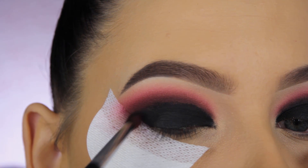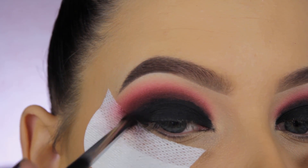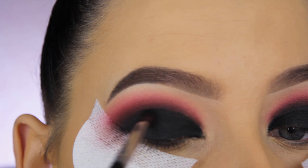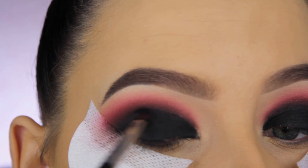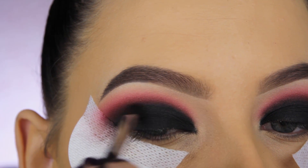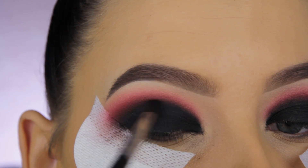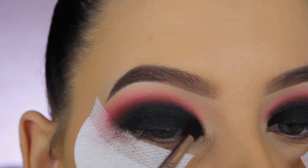Now I'm going in with Corrupt eyeshadow from Makeup Geek to blend around the edges where I stopped applying the gel eyeliner. I applied a bit too much gel liner at the edges, so it was really hard to blend since gel liner dries. I managed to make it work, but it took a lot of blending — I had to go in about seven times with black eyeshadow.